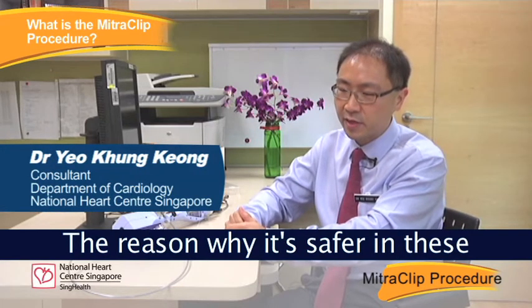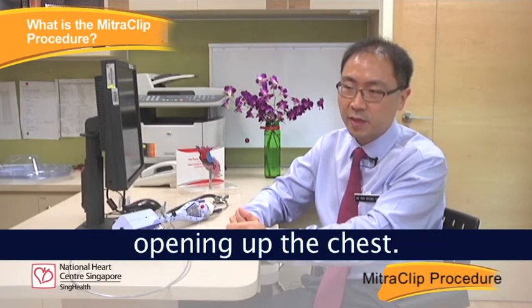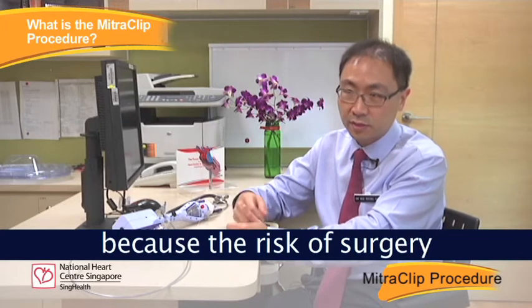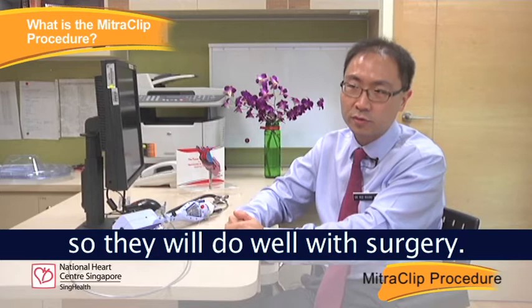The reason why it is safer in these high-risk patients is because the treatment doesn't require opening up the chest. At the same time, it is probably not ideal for patients who are at low surgical risk, because the risk of surgery in these patients by definition is low, so they will do well with surgery.